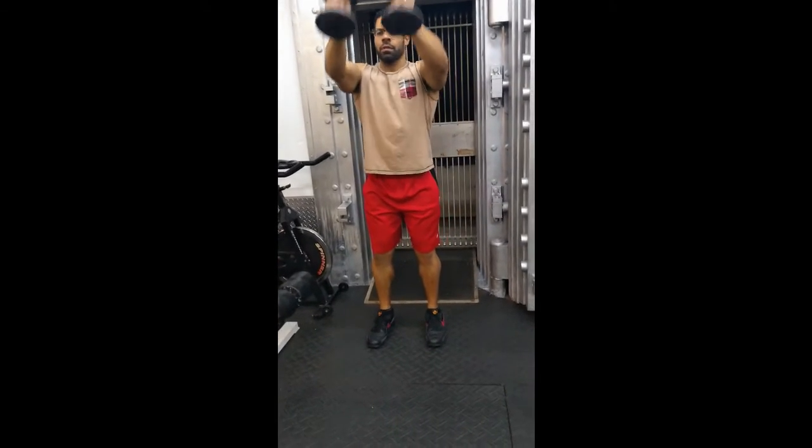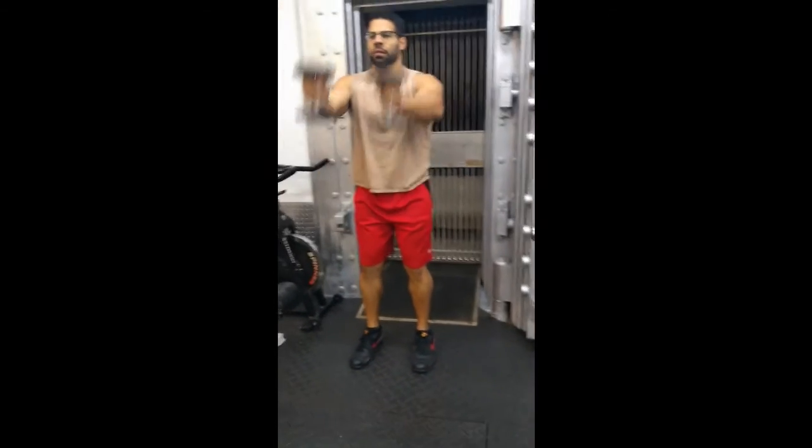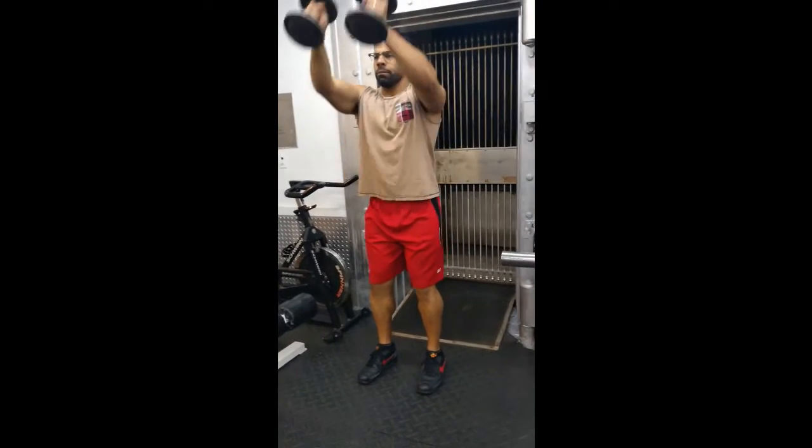Raise arms up in front of you with palms facing each other until elbows are just over shoulder height, then lower them with control and repeat.